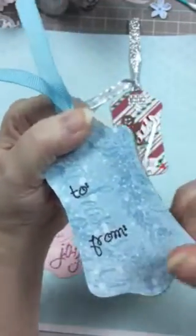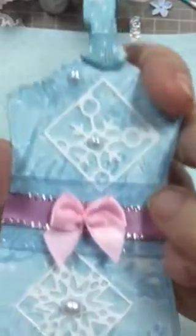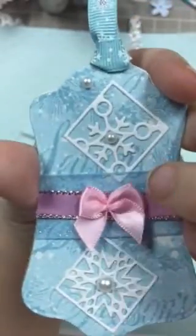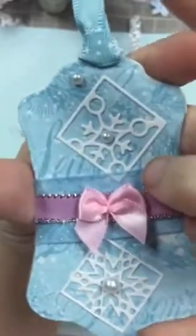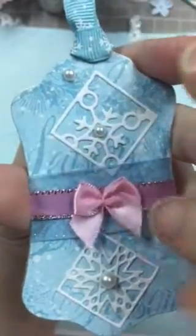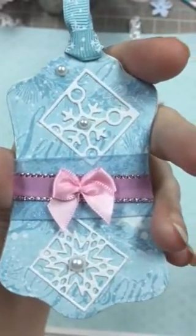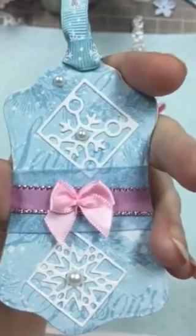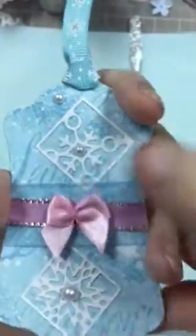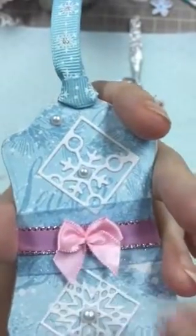I wanted something kind of cutesy. I just put some ribbon on here, some blingy ribbon, and then a pink across the top and then a little bow. I'm thinking I might put something here before I send it out to my partner, but not sure.